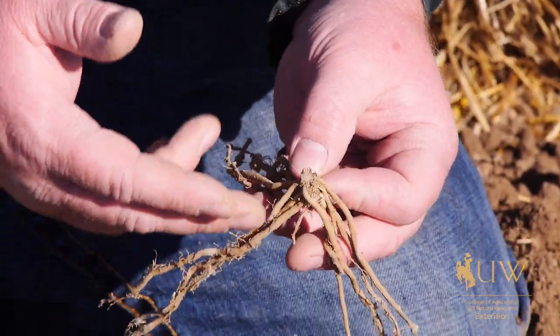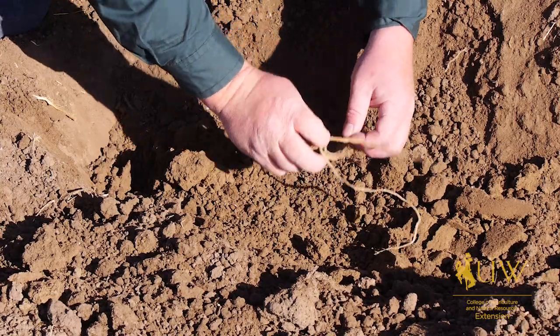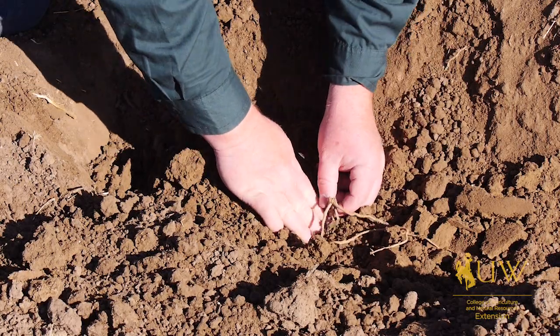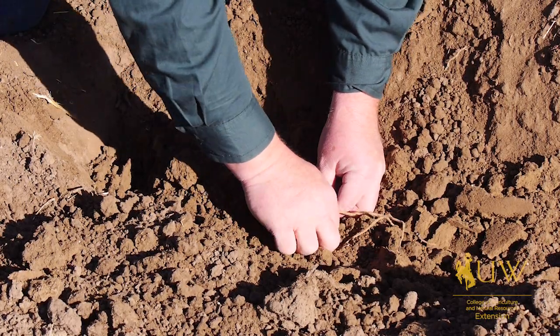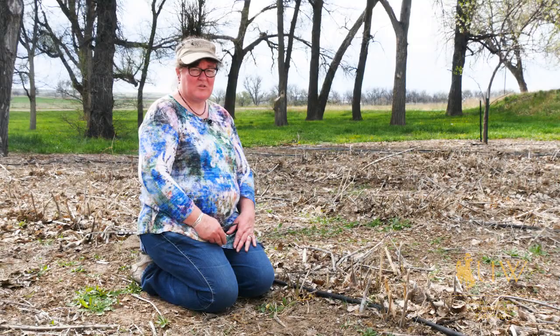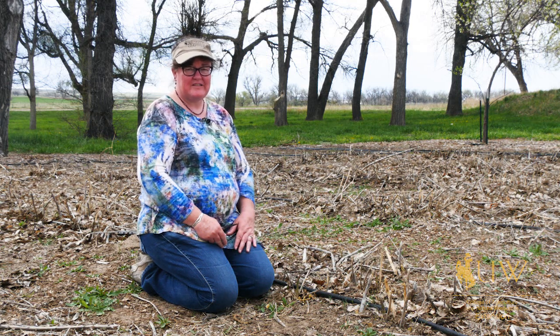Once you purchase or receive some plants, you usually plant a crown of the plant and you don't do any harvesting the first year. The second year you'll have a minimal harvest. The third year you can begin to harvest a normal harvest. And then once they've been in the ground for four years and more, you should have a normal harvest each year unless the crop gets damaged by frost or anything like that.